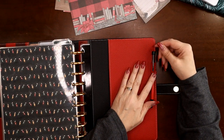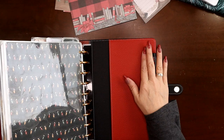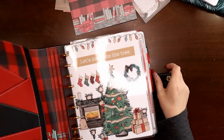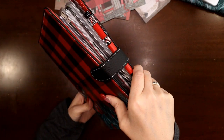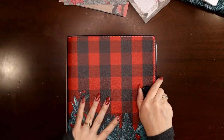Can you imagine going to a planner meetup and just grabbing this all set up and going? A Christmas planner meetup or even just coffee with your friends — oh my gosh, they'll be drooling!